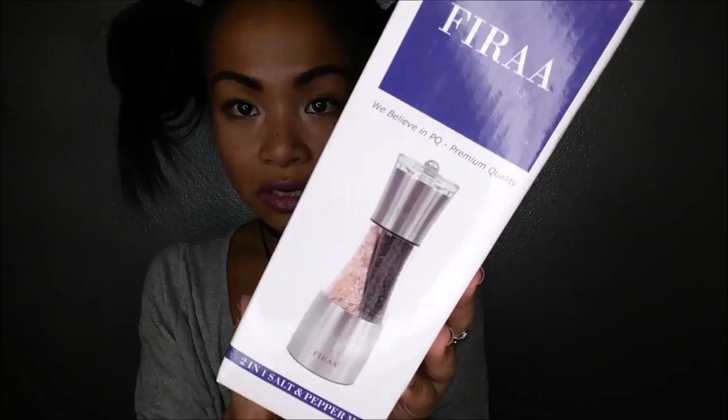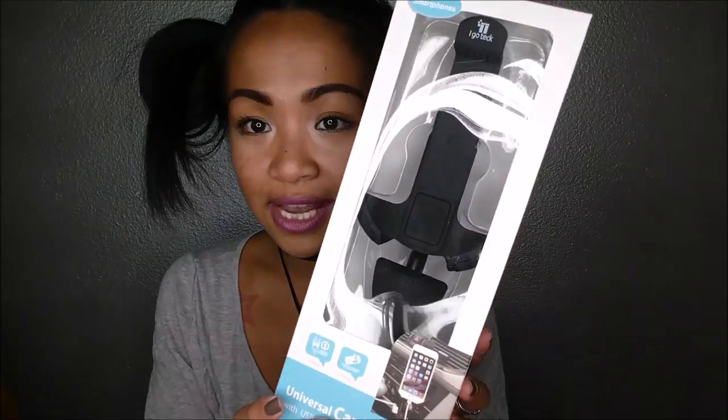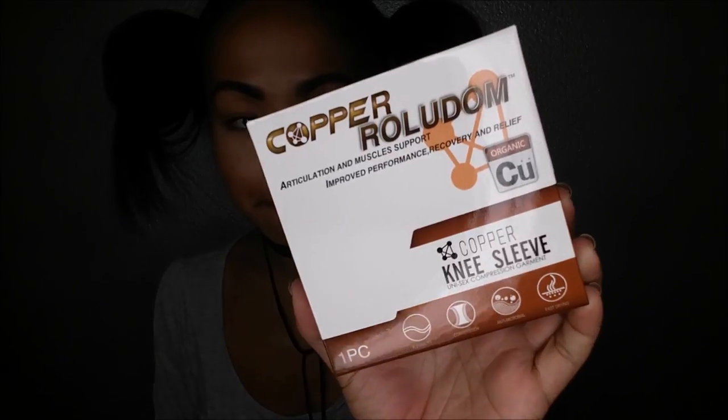By Fira, I have here a two-in-one salt and pepper mill, which is pretty cool. I have here a universal car mount by iGoTech. This is a copper knee sleeve compression garment by Copper Rolidum — it's good for compression.